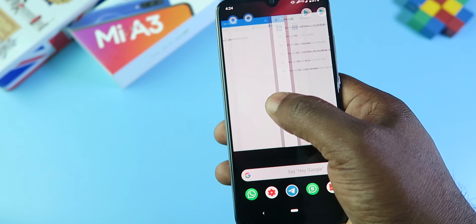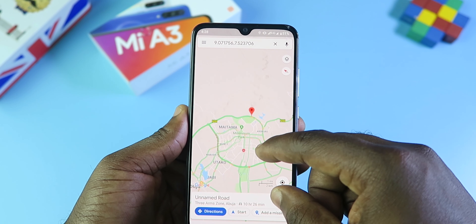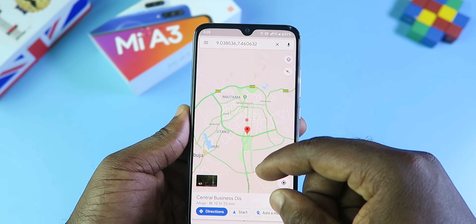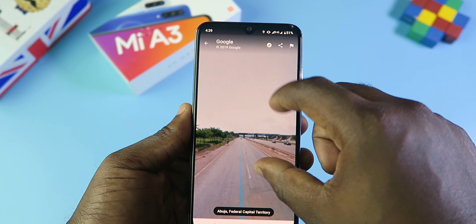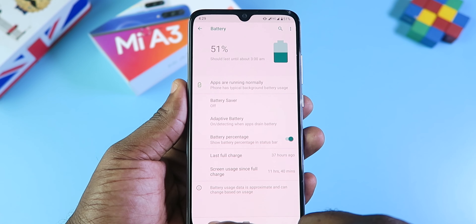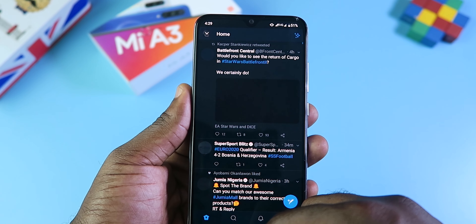Call quality is impressive — I had no qualms receiving or making calls. The people I spoke to could hear me loud and clear, and the speaker did a good job on speakerphone. I also noticed and appreciated the GPS signal on the Mi A3; it gets a good signal on Google Maps. Comparing it with the Xiaomi Mi 9T, Maps on that device is twitchy and sometimes shows you turning while you're going straight. I didn't have any of that issue with the Mi A3. Battery life is solid — the Mi A3 packs a 4,030mAh battery and I typically get 7 to 8 hours of screen-on time. This device will definitely last a full day.